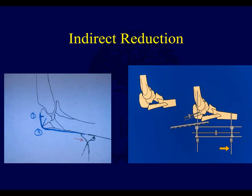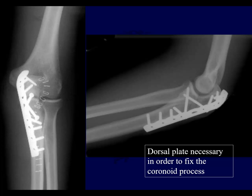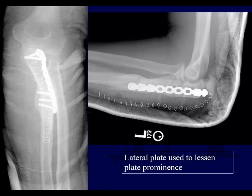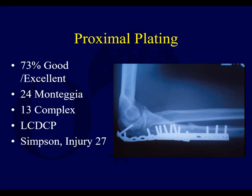Here are some examples of indirect reduction methods used for treatment of a comminuted olecranon fracture. Here's a proximal ulna with a coronoid process fracture as well, treated with plate and screw fixation engaging the coronoid fracture. Here's a comminuted olecranon fracture — a proximal ulna extending into the shaft. These typically will heal okay. The biggest problem really is the hardware causing discomfort later on.